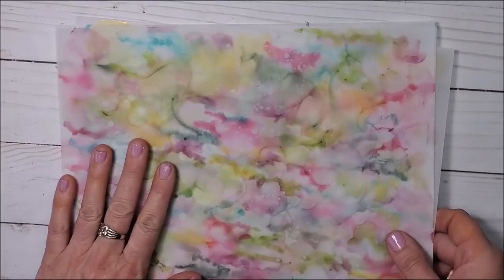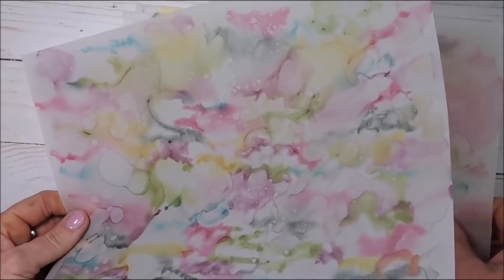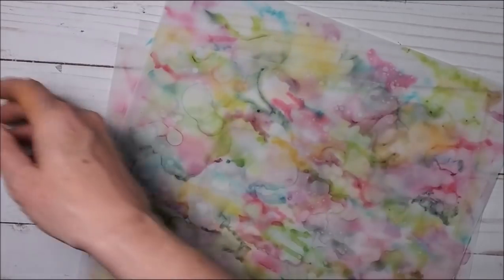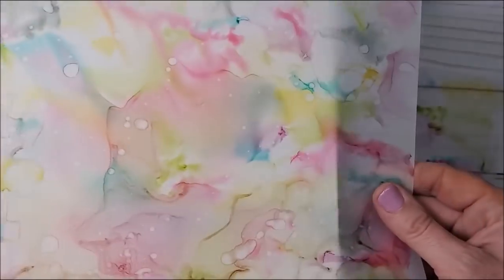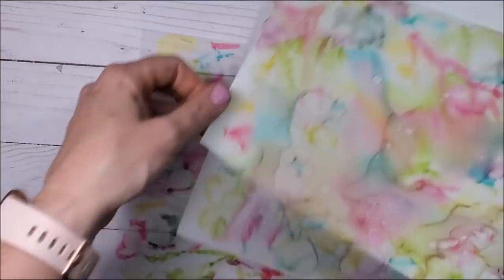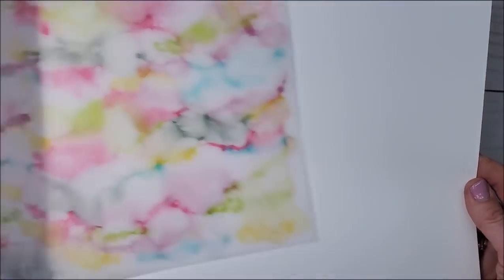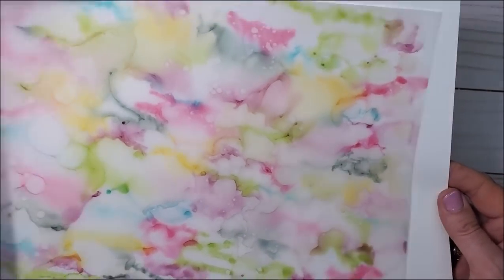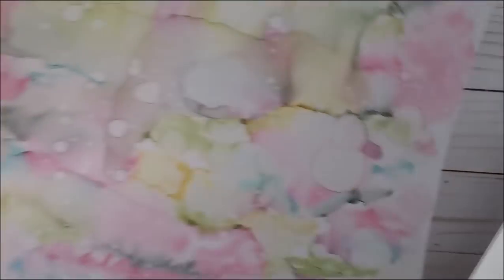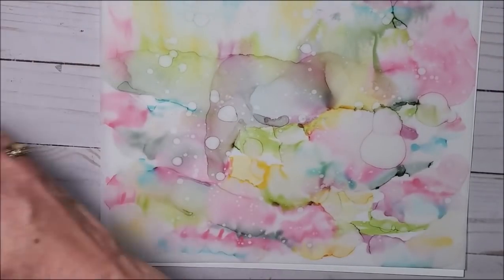I've been having so much fun with this technique. Yesterday I went through and did four full eight-and-a-half by eleven sheets of vellum with this Stampin' Blend rubbing alcohol technique. So now all I have to do is cut them up and put them on my cards. If I want to run them through my embossing folders I can, like I did for card number two. If I want to add the gold gilded leafing, I can. I am just having the best time with this technique.